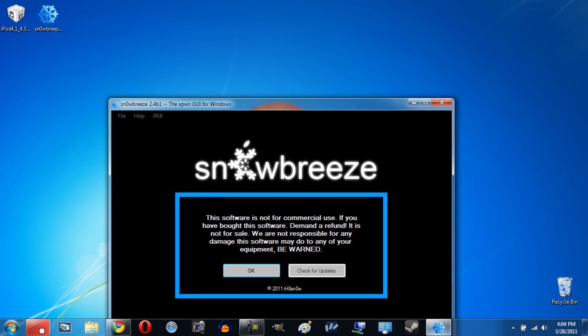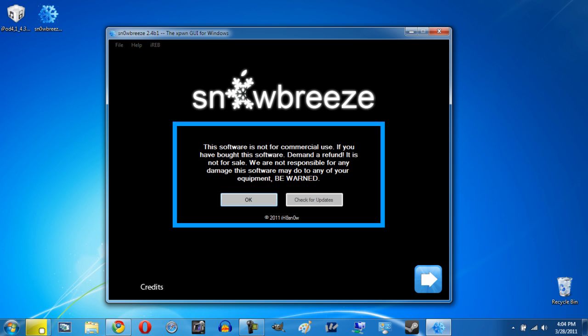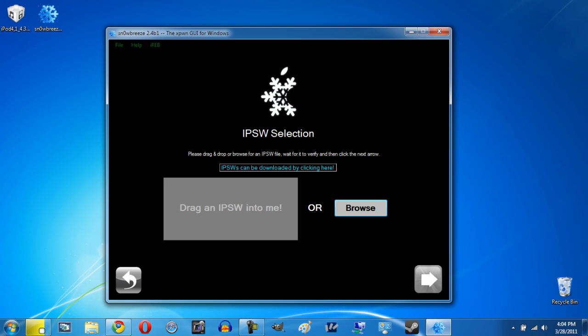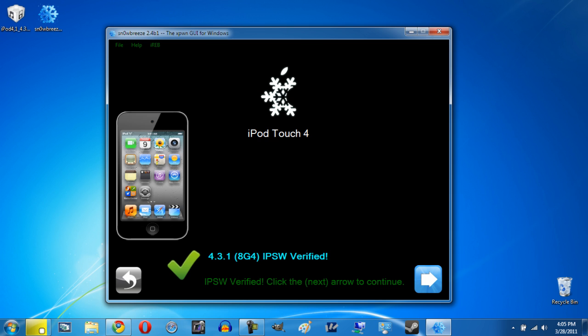Let's open up Snow Breeze. You can check for updates but if you've just downloaded it, it shouldn't be a big deal. Click OK and then Next. The first thing it's going to ask for is your IPSW — that firmware file we either downloaded or found. Just drag it in there and it'll take a second to identify the IPSW, recognize your device, firmware, and all that. Once it correctly identifies everything, click Next.